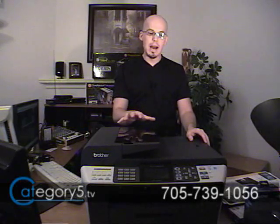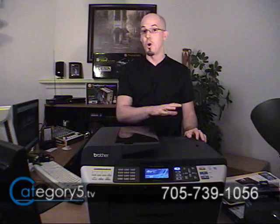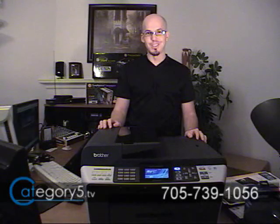So a very economical buy, and as we saw, the feature set is exceptional as well. An absolutely superb device, the MFC-6490CW from Brother is perfect for the home or office. You can find out more at www.category5.tv where you can read the full review. For Category 5 Technology TV, I'm Robbie Ferguson.